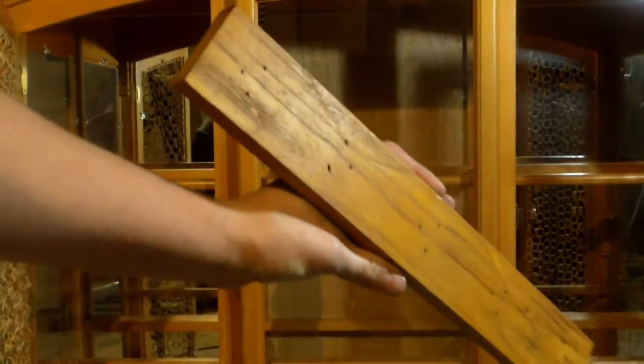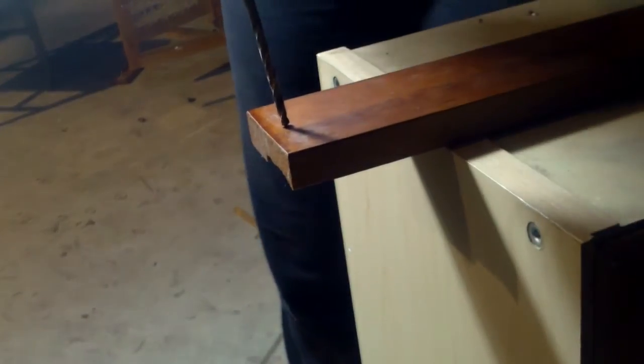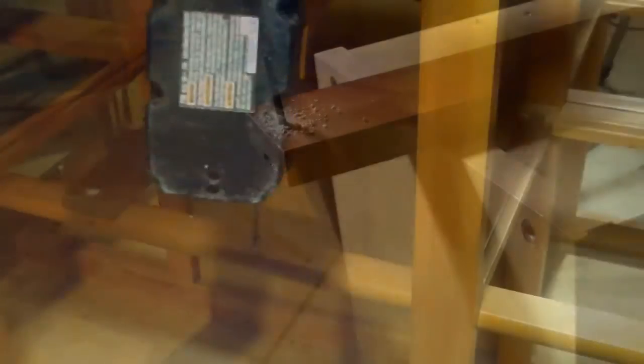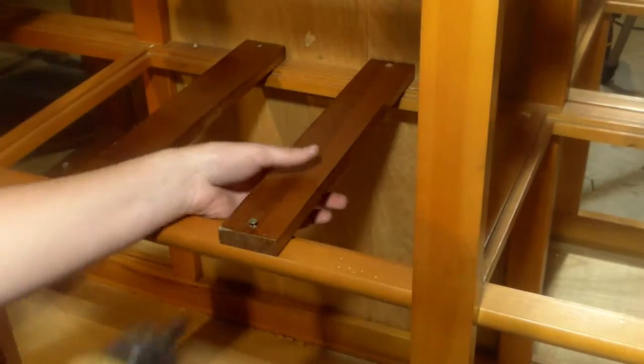Those are the metal tabs that I used to put the mirrors back into place, and I found these wood strips that I'm going to use to make cabinets out of. I just have to drill holes in the ends first, and then I'll attach two slats to the structure and use those to set plants on.